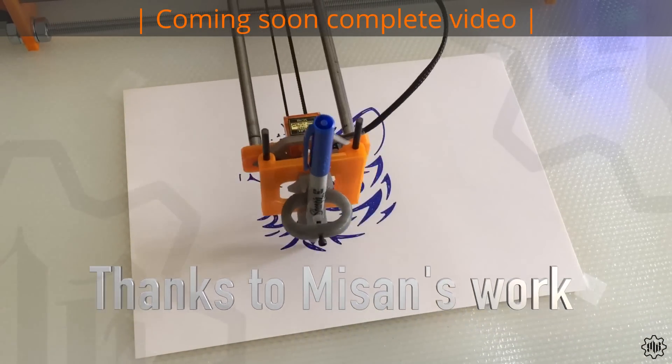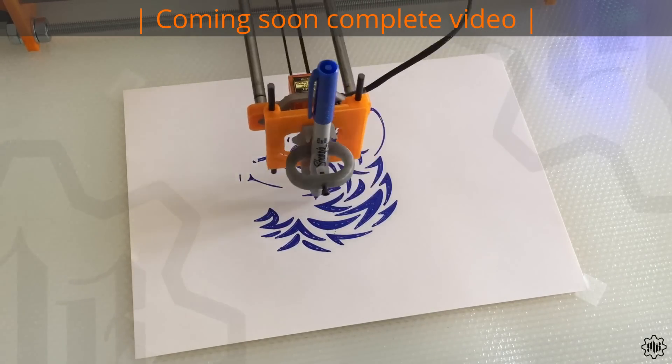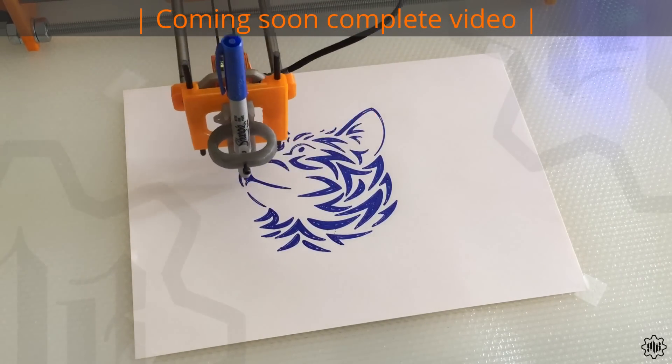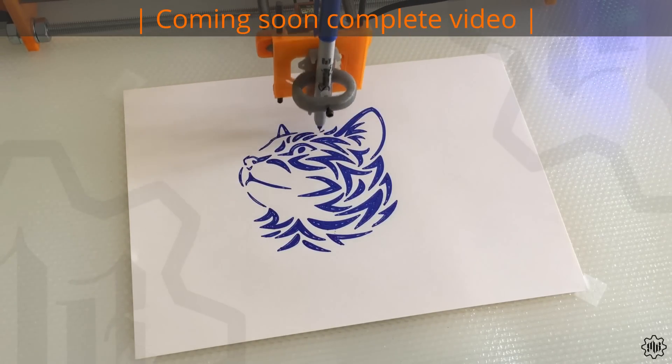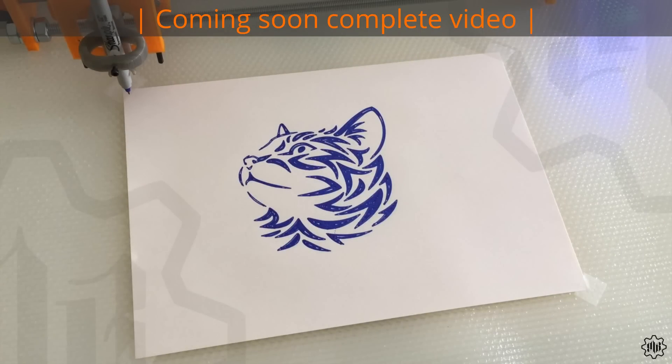Thanks to Missen's work, I started printing plastic parts in 3D. Searching the web I later found a shop where to find the hardware parts, and I just got to work. Let's see what's needed. Follow me!